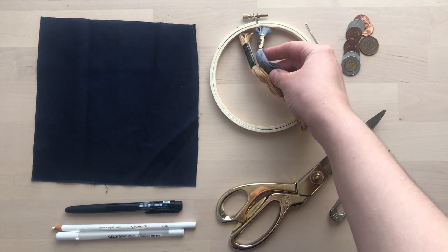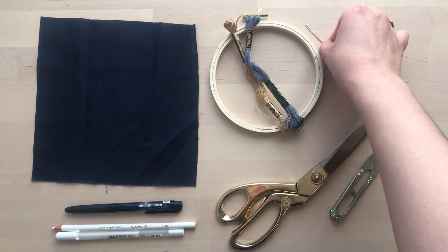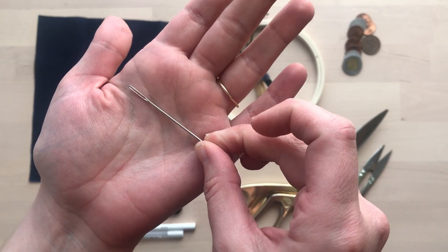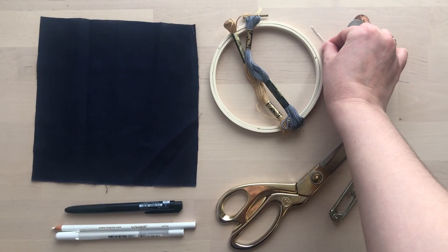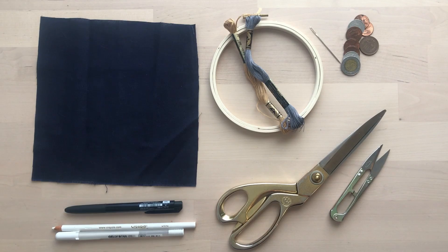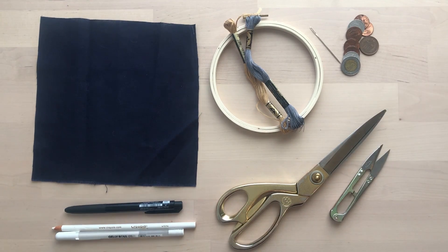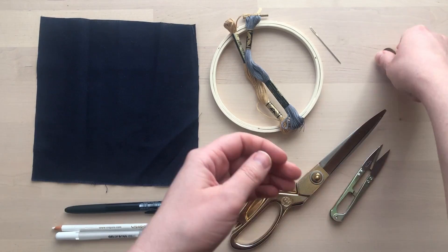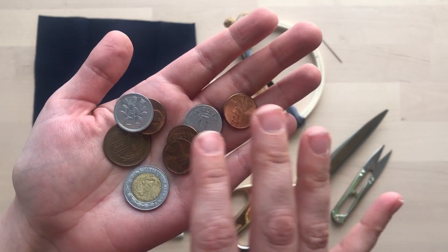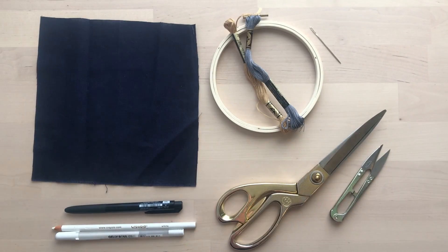You'll need embroidery floss — sewing thread will also work. My floss is gold and silver, which reminds me of stars. You'll also need a needle; try to find one with a large eye for easier threading. Scissors or thread snips. And shiny objects from home that you'd like to incorporate — these could be coins, beads, old jewelry or keys. Whatever you can find.